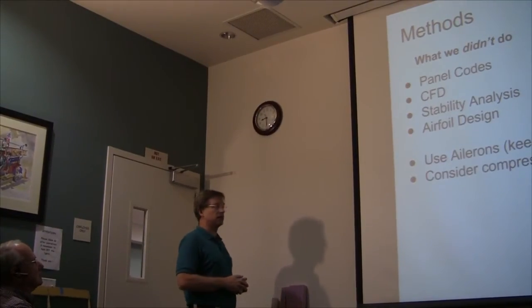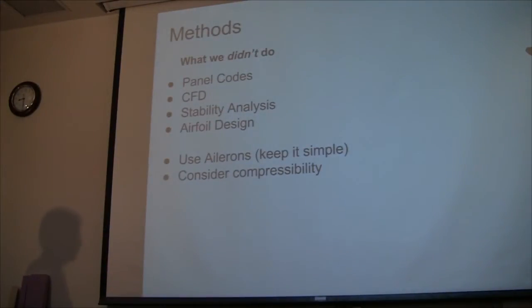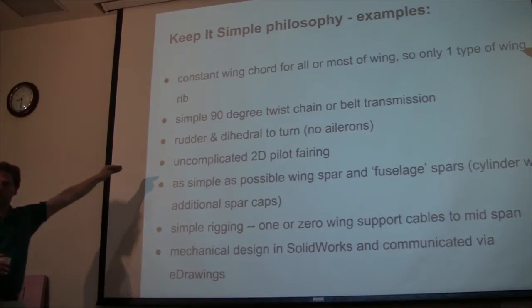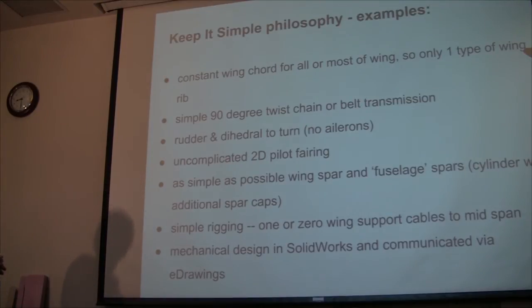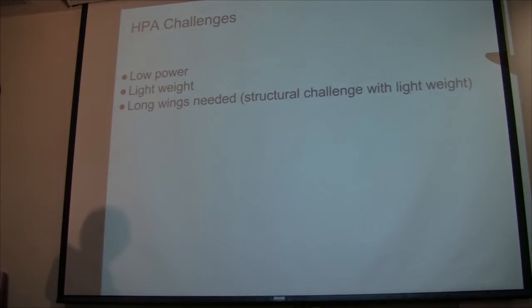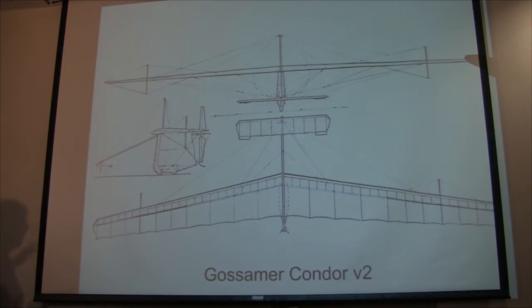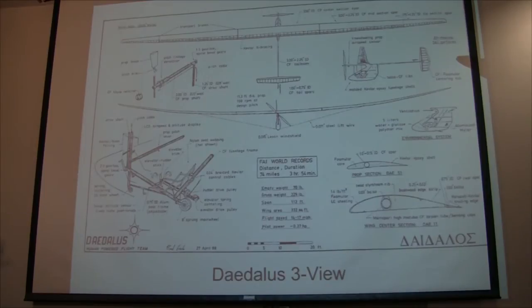We didn't do panel codes, CFD, or stability analysis — we knew it was basically the same size and shape as other HPAs, and we copied the Daedalus airfoils. We didn't use ailerons either — it's a two-axis plane for simplicity and weight. The challenge is that humans are a lousy engine: you have to make it really light, and because a human's a lousy engine you have to have a huge wingspan to keep the induced drag down. It's a big trade-off between weight and wing size. We had a decision: build something slow and draggy like the Gossamer Condor with tons of wires, or build something more like the Daedalus that comes apart in pieces with only one lift wire to save spar weight.